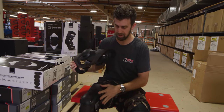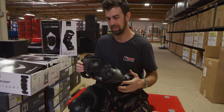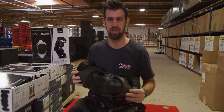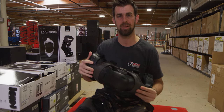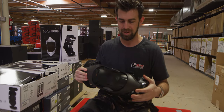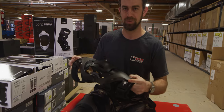I just put on the right leg for the K4 2.0 Knee Brace, and I can tell you it exceeds expectations for sure. If you're not already familiar with the POD Knee Braces, they're known as one of the most comfortable knee braces on the market, and we'll get into just why that is as we go along in the video.